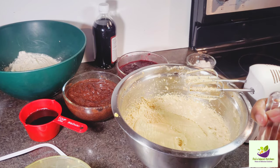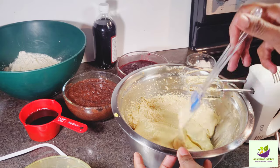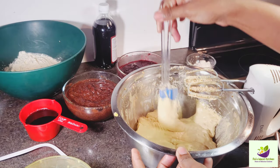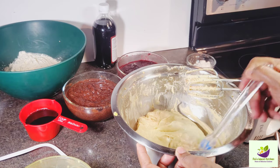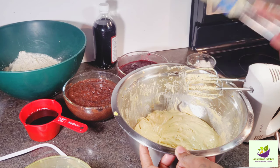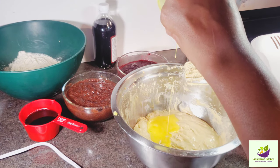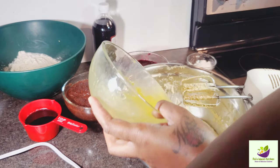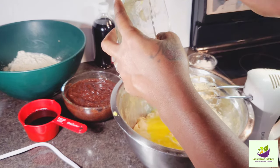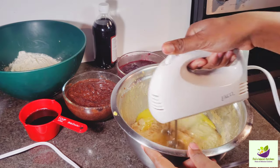We're going to make sure we get everything down, scraping the sides of the bowl so we don't miss anything while mixing. Look at that fluffiness! We're going to add the rest of the eggs — in Pal's Island Kitchen nothing goes to waste, so all of the egg is going in. I hope you guys are enjoying this tutorial so far.